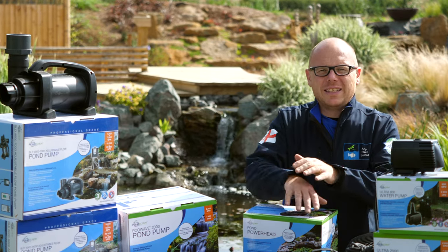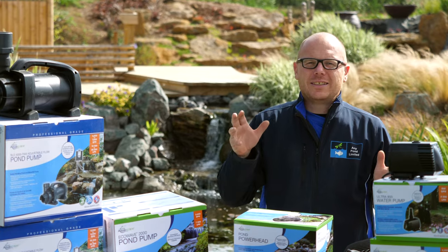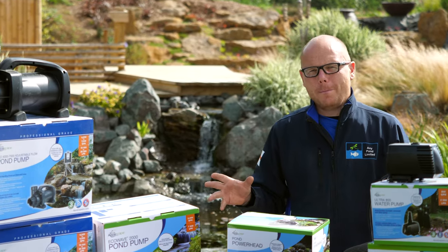Hi guys, it's Mark from minipond.com. We're a trusted resource in the UK for ponds and water features, and today's video is all about pond pumps.